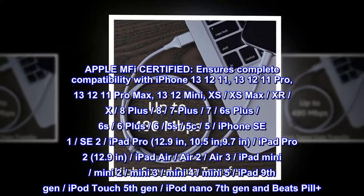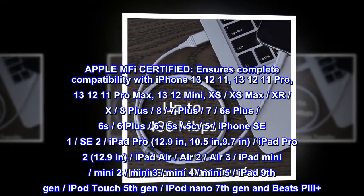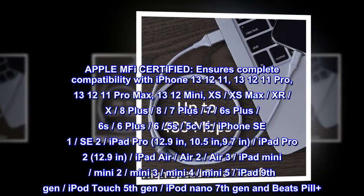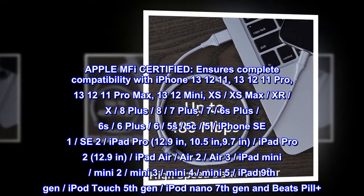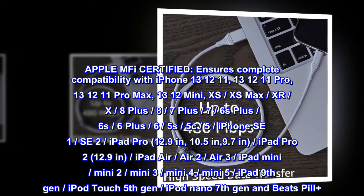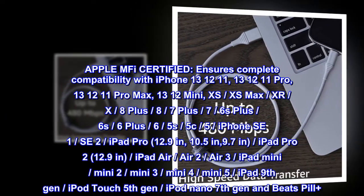Also compatible with iPad Pro 12.9-inch, 10.5-inch, 9.7-inch, iPad Pro 2 12.9-inch, iPad Air, Air 2, Air 3, iPad Mini, Mini 2, Mini 3, Mini 4, Mini 5, iPad 9th gen, iPod Touch 5th gen, iPod Nano 7th gen, and Beats Pill Plus.